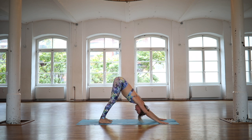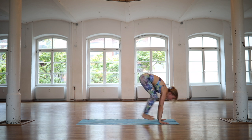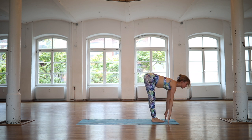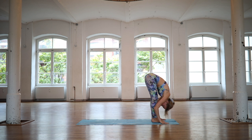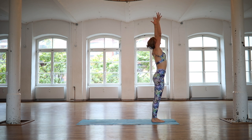Release the head heavy. Soften your shoulders. Look forward, bend your knees. Step or float your feet up. Inhale, half lift. Exhale, fold at the hips. Inhale, Udvahastasana. Exhale, Tadasana.